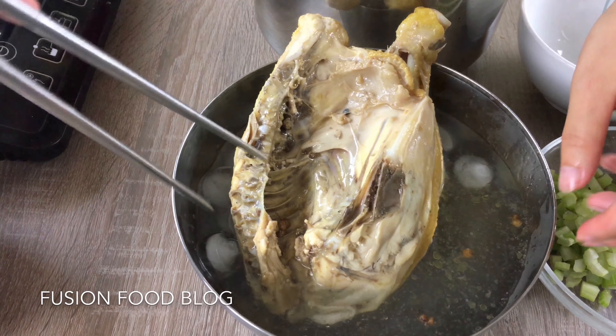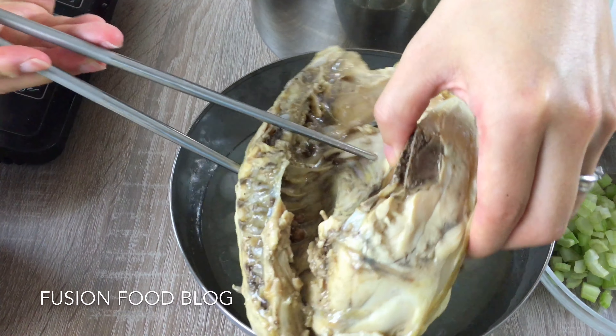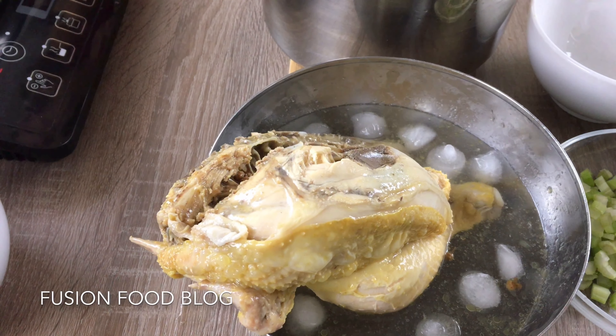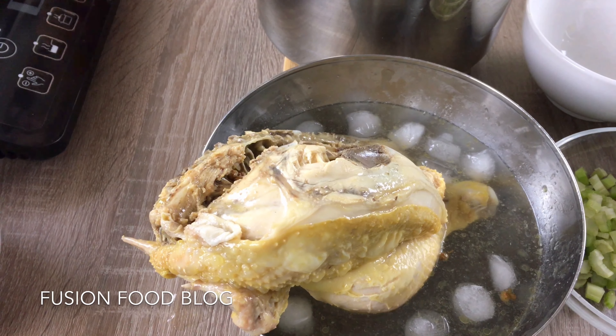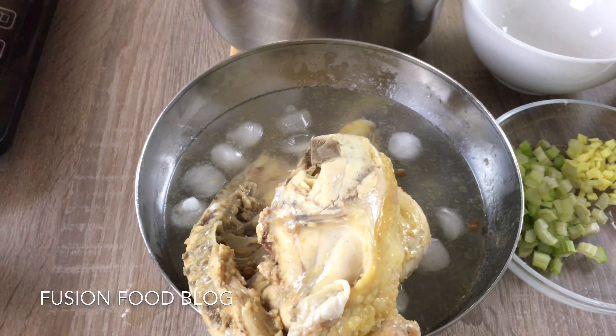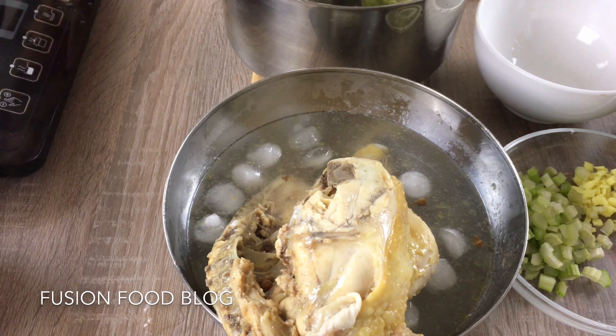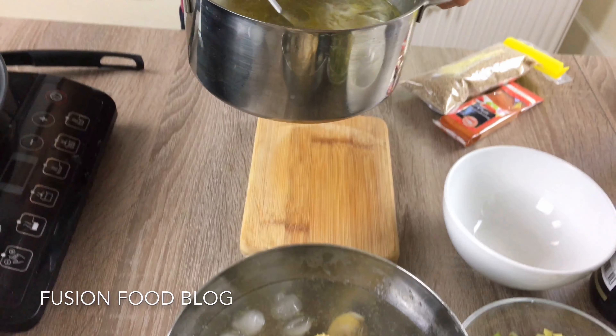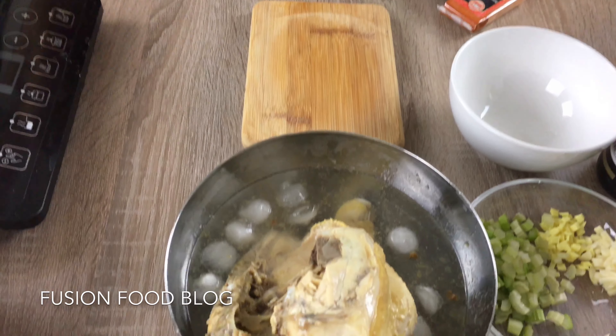Now we can move this chicken into a cold bowl. I have put some ice in it and added a bit of water. We're going to use this water to totally cool our chicken. We have to make sure the chicken is covered in cold water — my bowl is a bit small, but you get the point. You have to cool it completely.